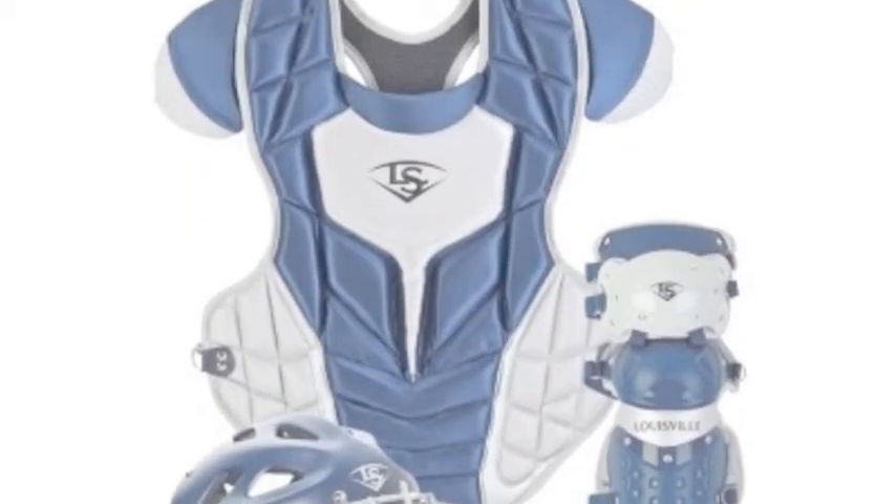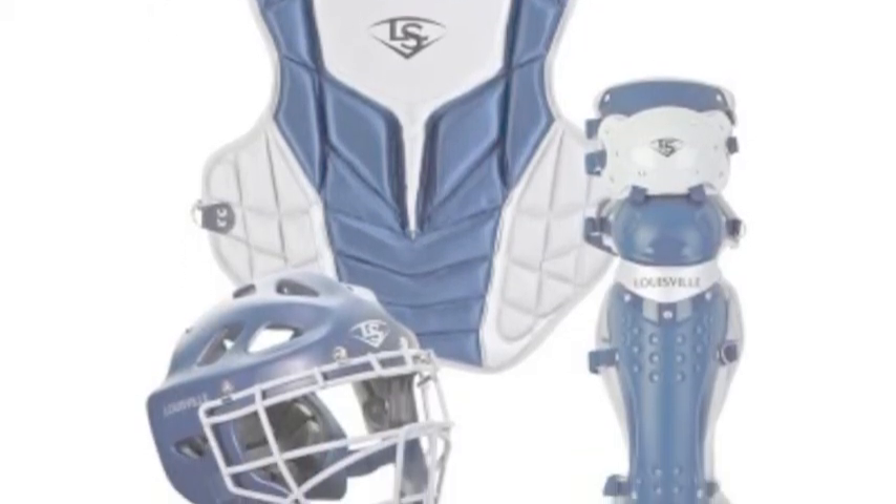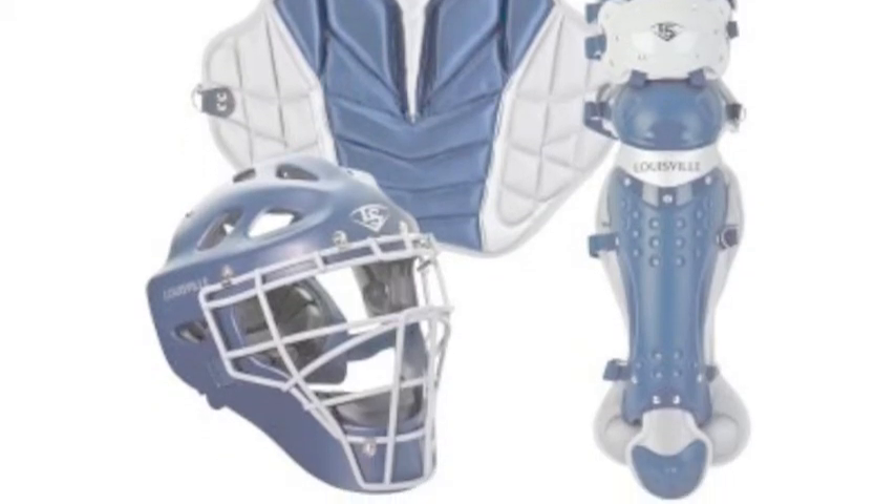They are great as it distributes the weight on both shoulders and doesn't kill your shoulder after a long game. Also, this bag has slots on both sides for bats.